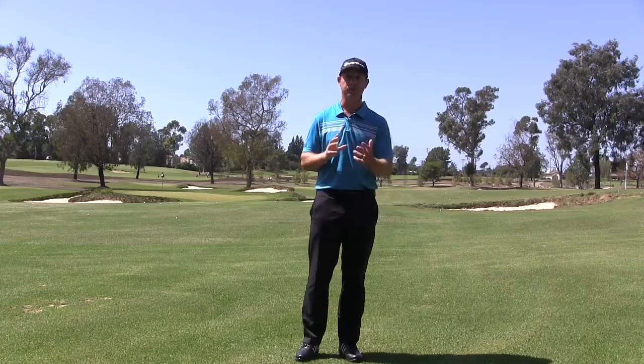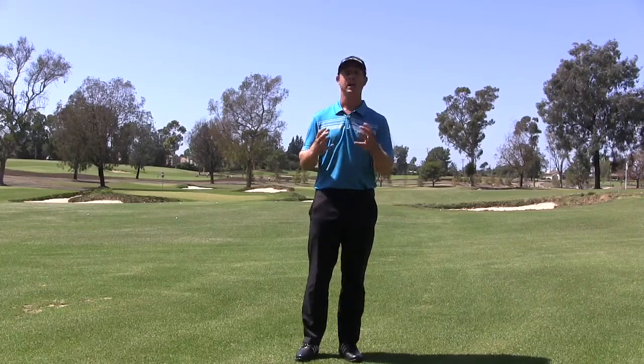I'm going to show you an exercise here to help you with your turn and to make sure your upper body and your core are turning together.